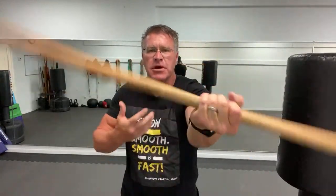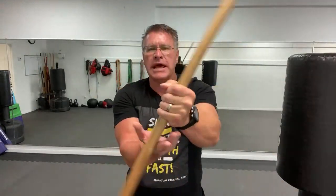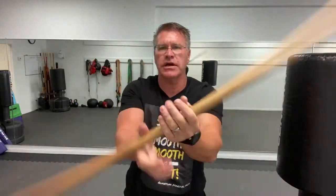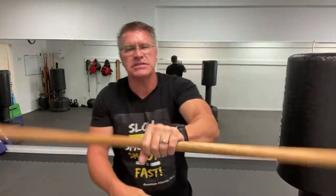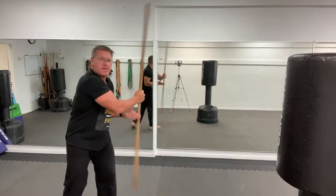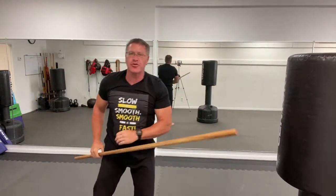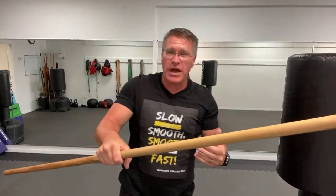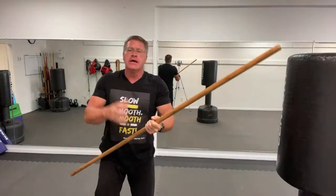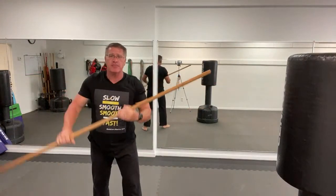Do this for 30 seconds — stomach up and in, abs tight, breathe in through the nose. Then start going from one hand out to the other hand. The purpose of all this spinning is not for self-defense — you're not going to start spinning in self-defense doing fancy moves behind your back or whipping it over your head. All this spinning is to warm up, to build power, flexibility, spatial awareness, timing, and distance — to get a feel for how the staff moves through space and time.